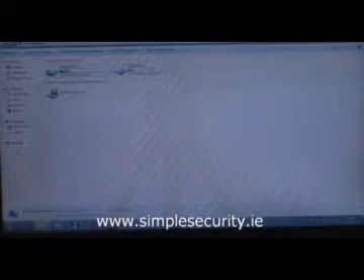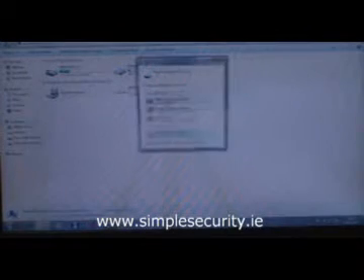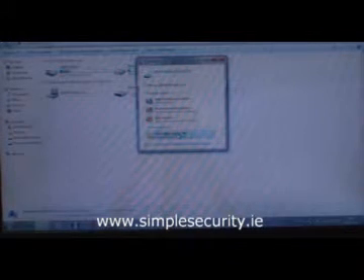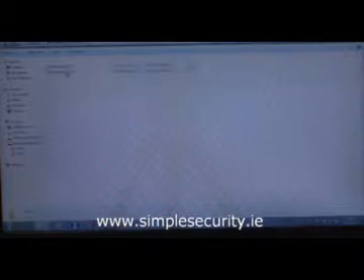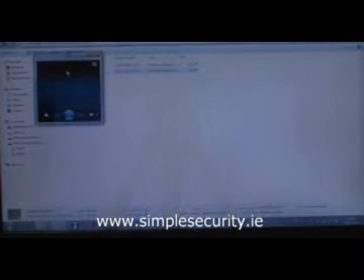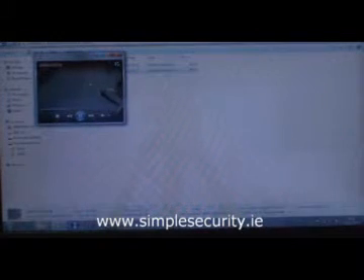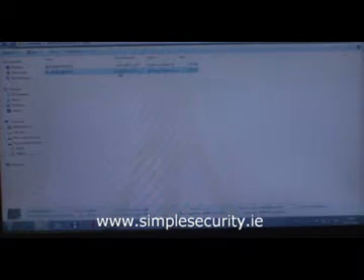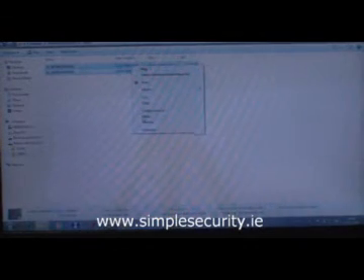The second way to get the footage off the camera is to plug it into your laptop. Turn on the camera and plug it in using the USB cable provided into the USB port. It will then come up saying it has found a new piece of hardware, asking if you want to open and view the files. Simply click open and view, go to your video folder, and in here you will see your recorded video files. Simply double click on one and it will automatically begin to play back. You can then download these onto your PC or copy them onto a DVD for future reference. When you are finished, simply highlight them and delete them.